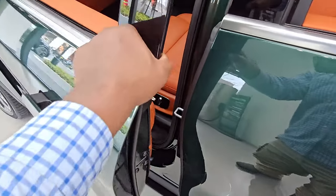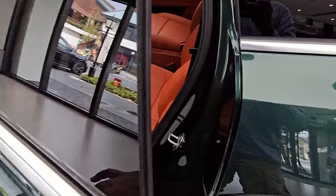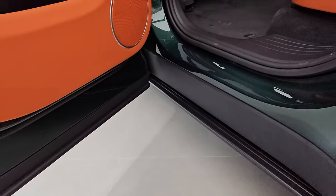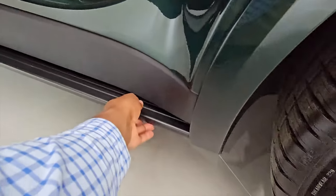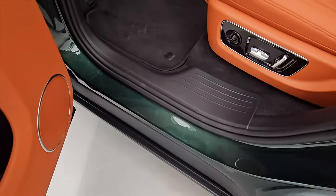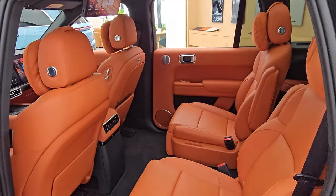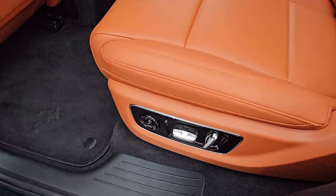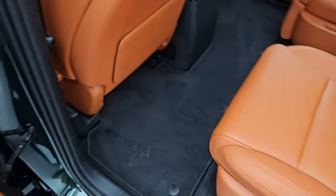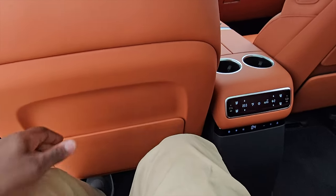Soft-close doors on the rear as well — really, really elegant. Now the back seat — these doors run all the way down, so even on a dirty rainy day, you won't have dirt touching your pants. The car goes down when you're getting in, so there's really no need for a running board. This is a very spacious back — you have isofix points here. I'm 183 centimetres tall, and look at the amount of space I still have left.